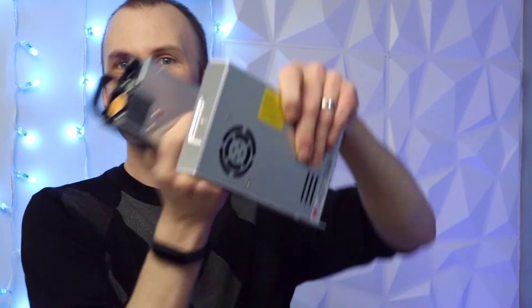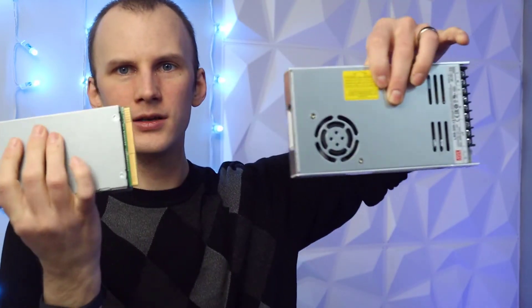Physically, you can see they're about the same size. The HP's a little thicker, the Meanwell's a little thinner. The Meanwells fit into the ammo cans from Harbor Freight and other places really well. The HP doesn't quite fit with the board on it — it's too deep. But other than that, there's a lot in common.